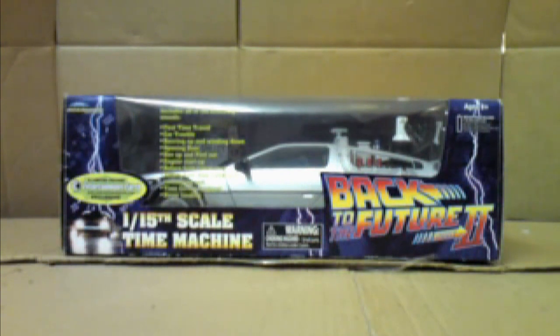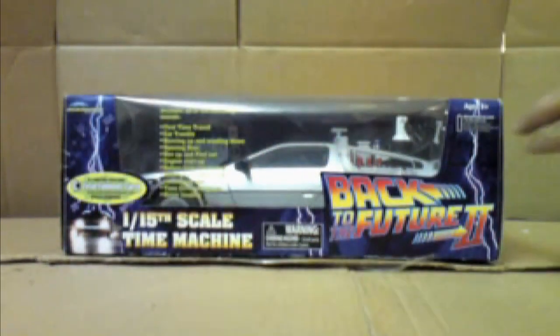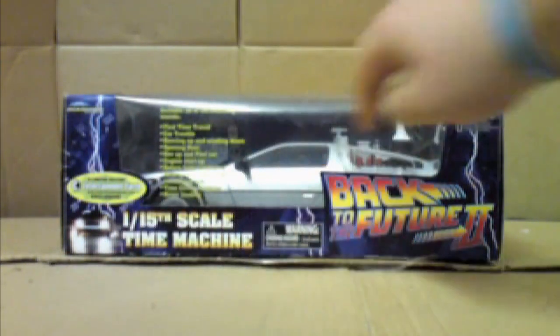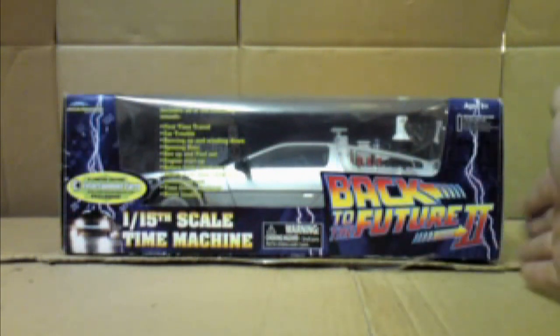So as always, let's start off by taking a look at the box, which is here. As you can see, nice big box, nice and blue. Nice lightning bolts just down the sides there as well. A picture of the DeLorean there in the corner. 1:15 scale Time Machine. Some warnings about choking hazards.